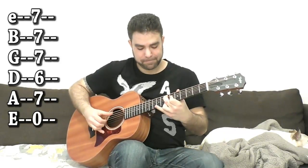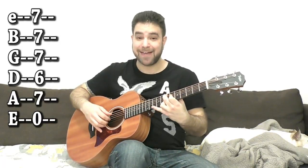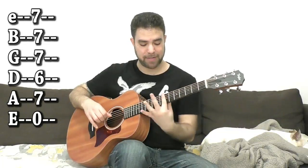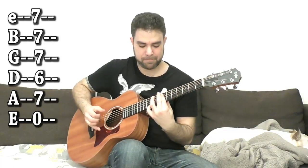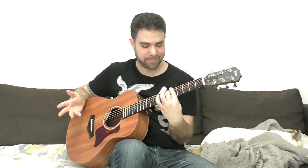But if you're using this shape, it's better to use the ninth shape and bar strings 1, 2 and 3 on the seventh fret. Then you have 6 and 7 on strings 4 and 5. You can use 9 and 10 on the E string that way. For an easier version, just ignore the D string — bar the seventh fret and leave the sixth string open.